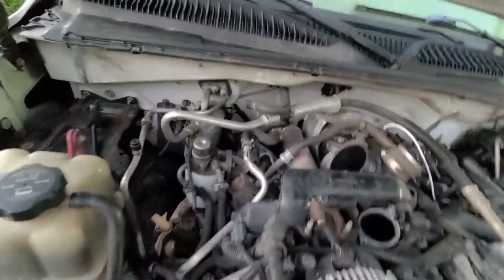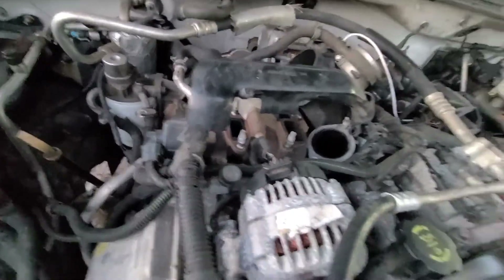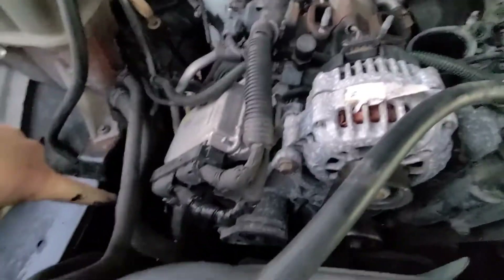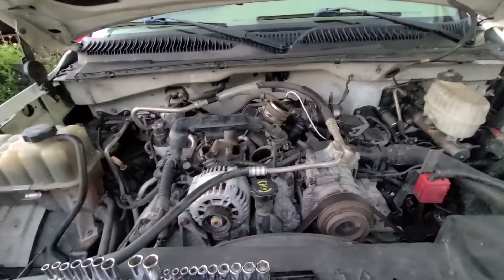I'm going to prolong the life of this engine by keeping that from happening because that is pretty disgusting. So this whole EGR cooler has got to come out. Blocker plate goes on that flange, all of this comes out, EGR valve comes out. And that new pipe you saw will go right here — go over to the charge pipe, down into the intercooler, and no more soot into the intake of the engine.